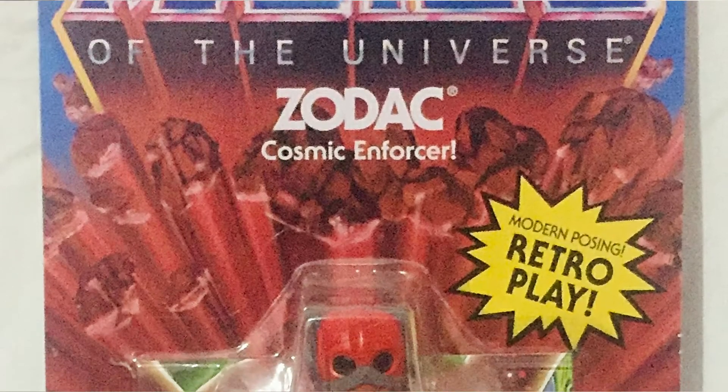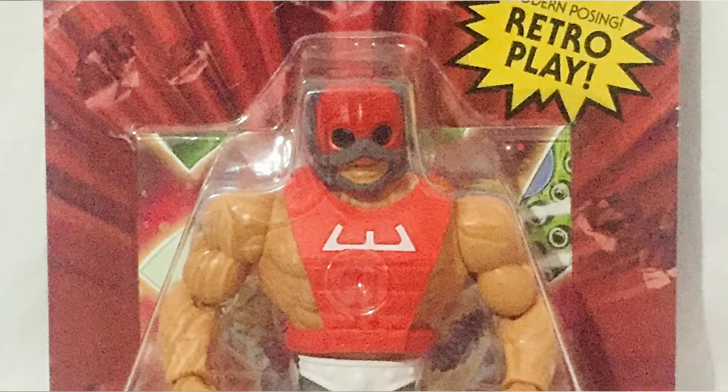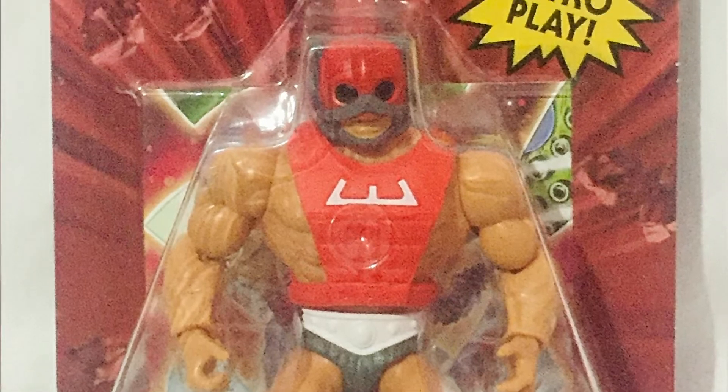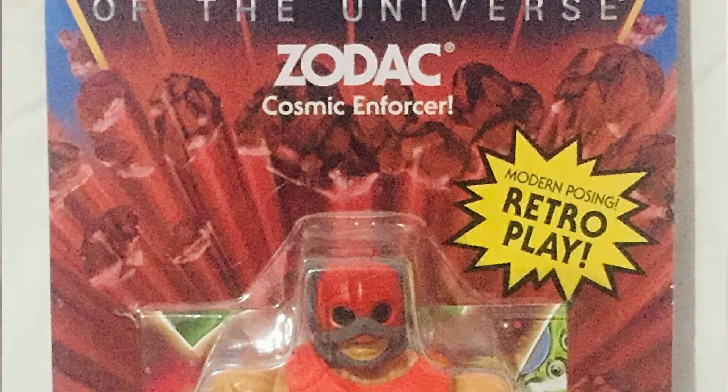Hey guys, welcome to TSA Toy Stash in Action with another toy review. I'm Rager Dave and today we're gonna check out the Masters of the Universe Origins Zodac figure. I'm totally excited about this figure.